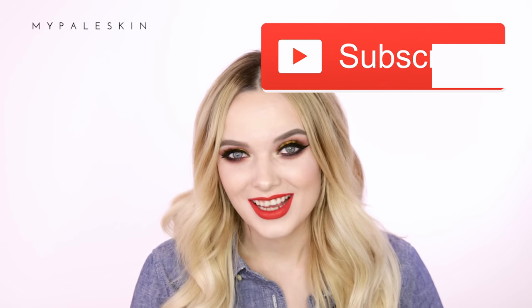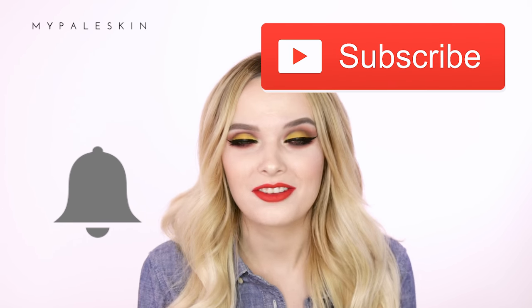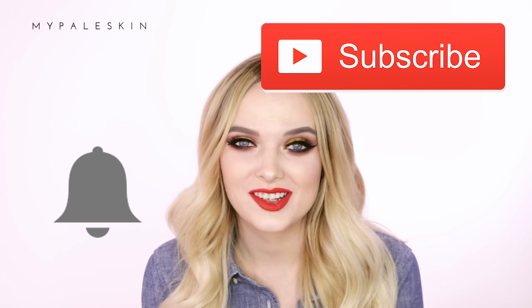Hi guys and welcome back! Today I'm talking you through how to do this vibrant Thanksgiving-inspired makeup look. I've got a spicy lip, a yellow cut crease, and some burnt orange and reds in the smoky eye. Don't forget to hit subscribe and click the bell to have notifications turned on for my channel, and let's get started.